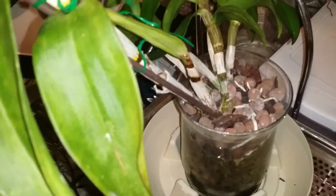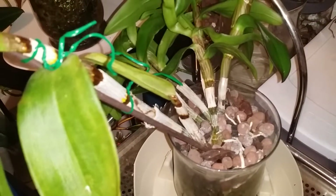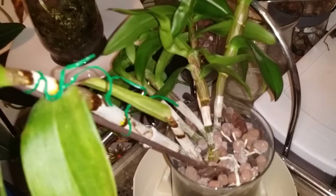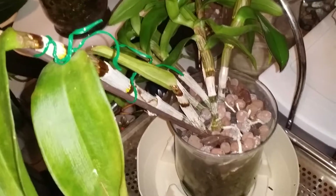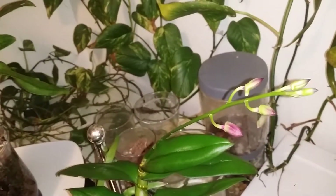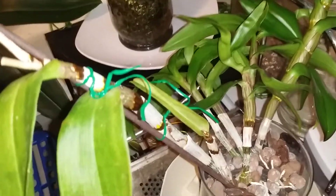And the second one right here is also planted in a clear glass vase, and the medium I use are clay pellets. The bud's already out. And I was surprised because this dendrobium here is a struggling plant.